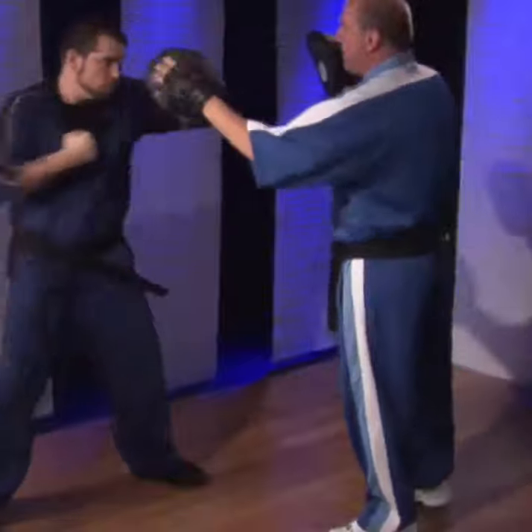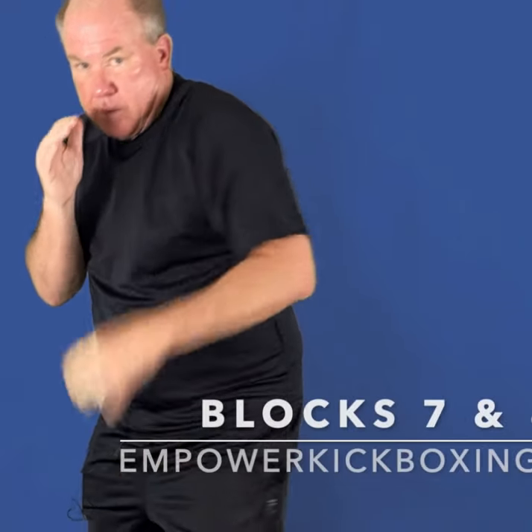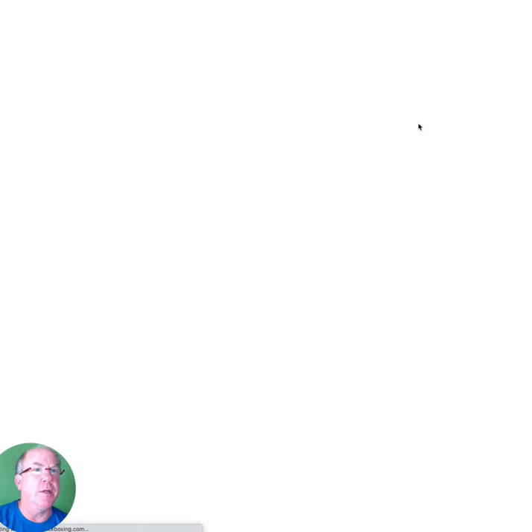Jab, cross, uppercut, hook. Five elbows. Five kicks: front kick, back kick, side kick, round kick, knee strike. Ten blocks. Really easy. Keep it close. Project the target. You can review the foundation skills whenever you like, but now we're going to go into lesson plans.